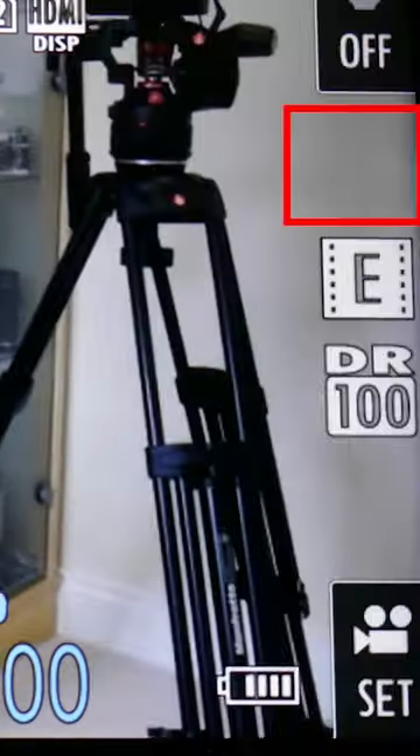If you're quite happy with the color balance on the screen, you might then set up a custom button. On this one, when you press that button, it'll lock the white balance right away.